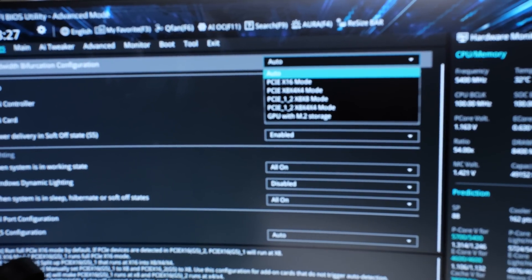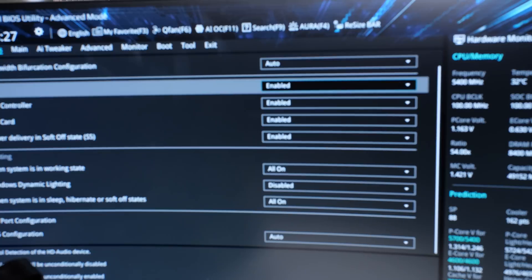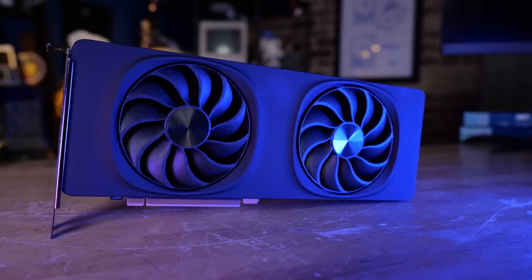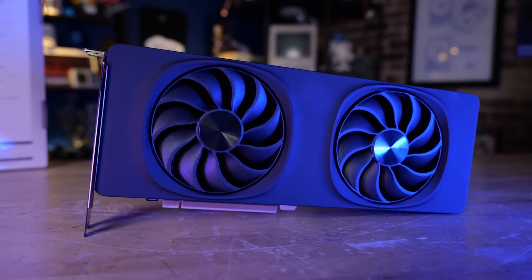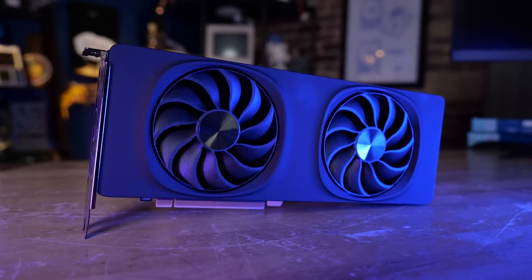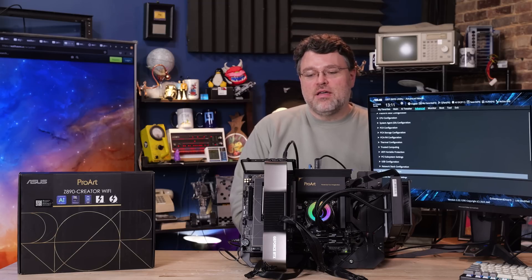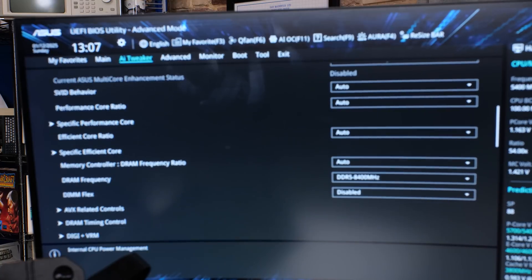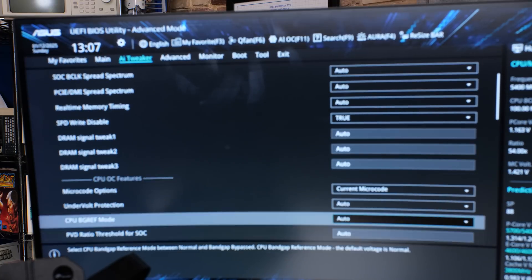For PCIe bifurcation, there is an option, and you can configure that X16 slot basically any which way you want. The options are labeled by use case — like a GPU at X8 with two M.2 slots, similar to what the Intel Arc B580 needs. Some AIB makers give you a 16-lane card using X8/X4/X4 with two M.2 slots on the GPU, and you can enable that in the BIOS. For overclocking, this has basically the same options as the ASUS Hero motherboard: voltage control, ring override, and you can even override the microcode by loading old microcode directly from the menu. But the new microcode is better for raw performance.